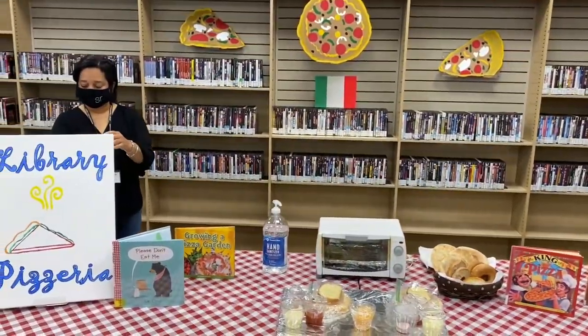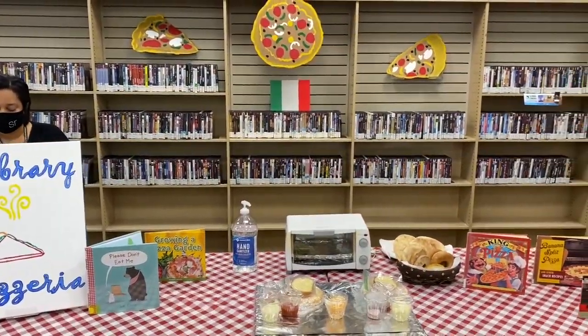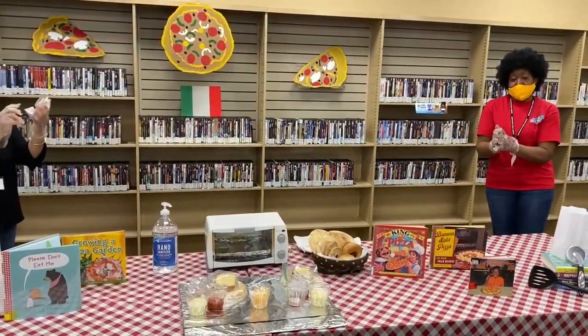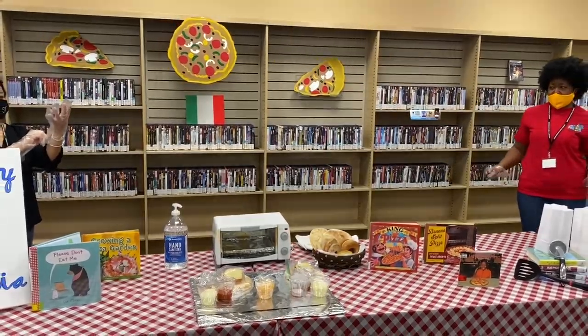When you're at home, you can just wash your hands really really good. Sing the ABCs while you're washing your hands to make sure they're very clean, and then we can start making our pizza.